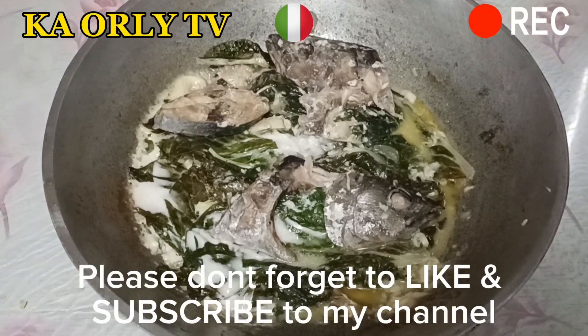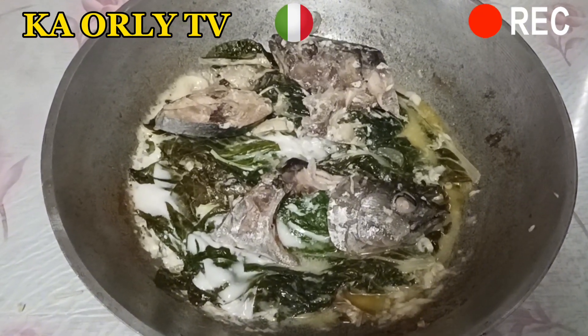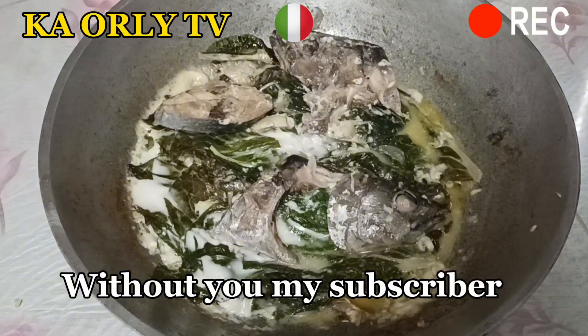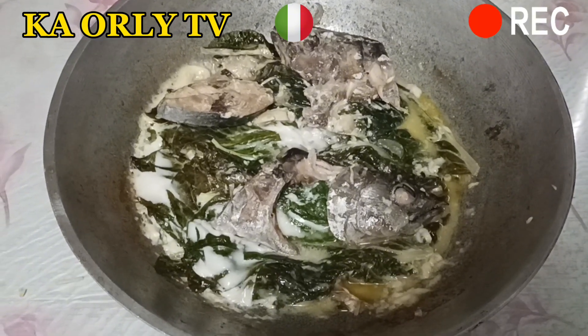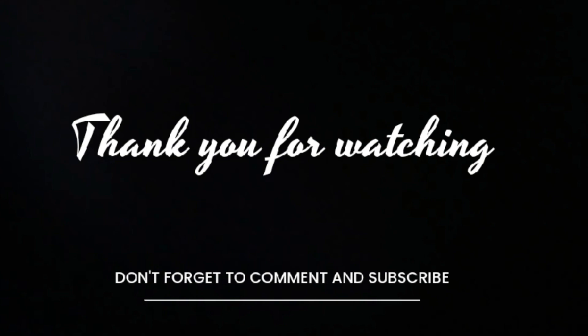Please don't forget to like and subscribe to my channel. Without you, my subscribers, I am nothing. Thank you.